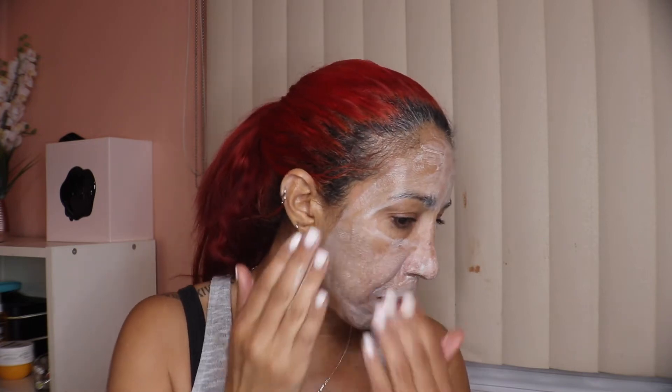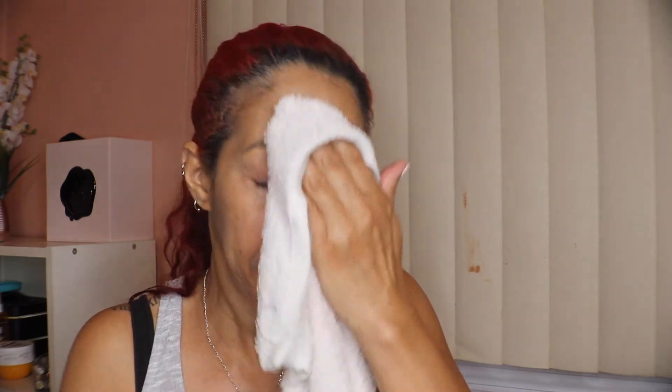I actually ended up leaving it for about 30 minutes. It almost looks like it disappeared and got absorbed into the skin, but it is there. I dampened the towel and I'm just wiping it off very gently. The skin feels very very hydrated and very comfortable, not dry at all — thumbs up for this one.